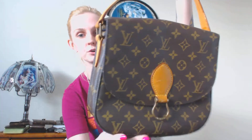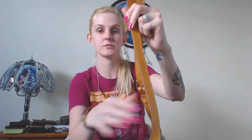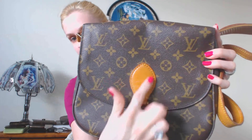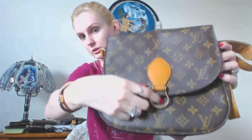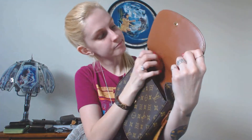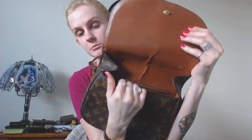This is the Saint Cloud in the size GM in monogram canvas and it does have the Vachetta strap as well as a little Vachetta tab right here. It features a snap closure and it's a pretty strong snap closure — you have to really push it to get it closed. First, pull it open. The inside has like a brown canvas material.